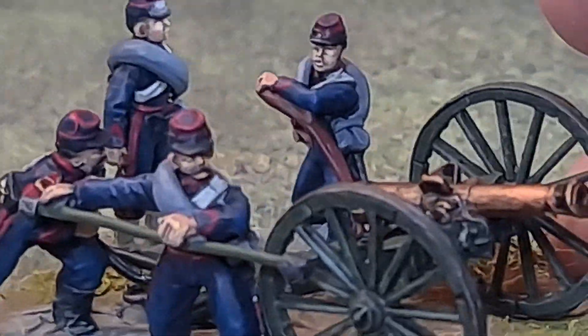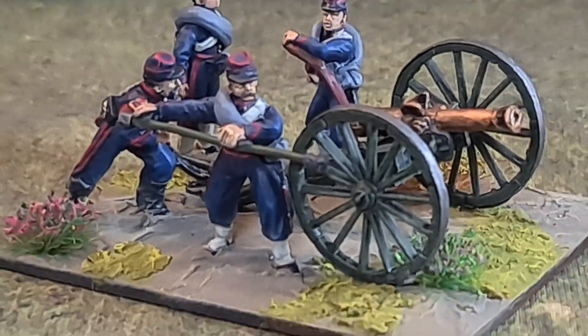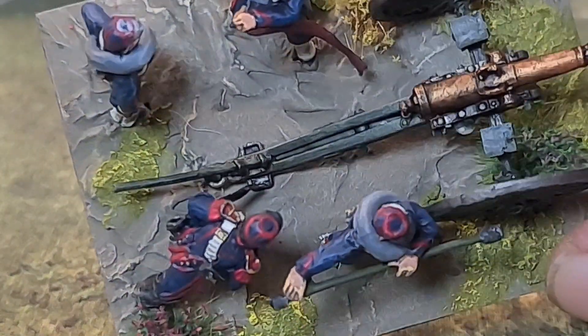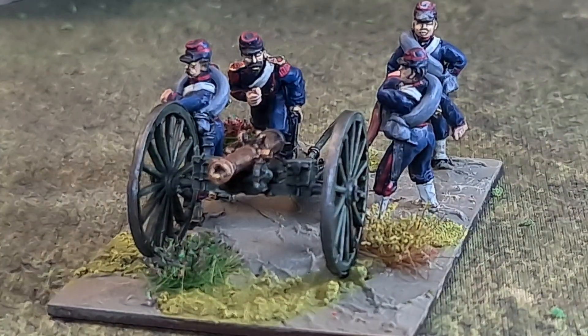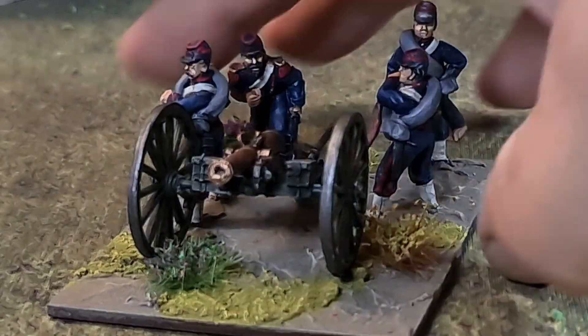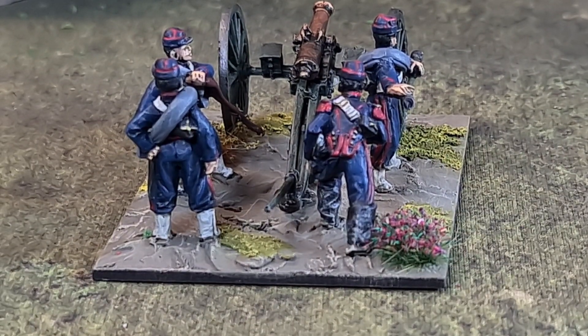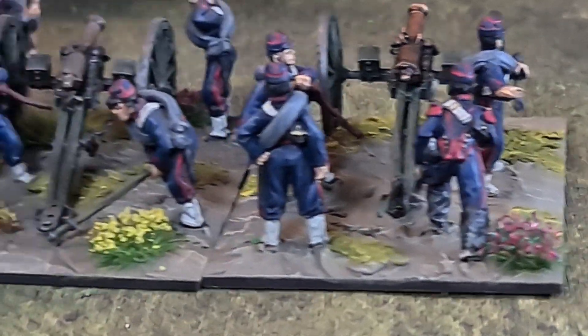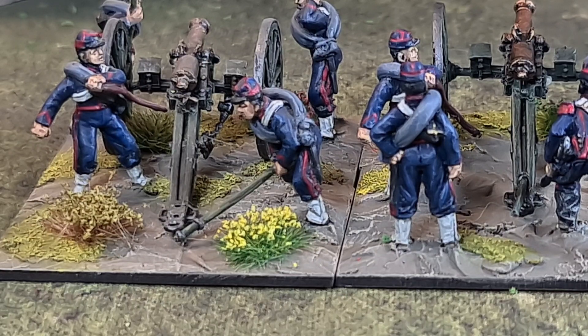I'll bring the other base up as well. The chap at the front is running out — I'm kind of restricted with the base size to fit everything on, especially with the trail spike at the end of the gun, which causes no end of problems fitting on the standard base. As I was saying, there's a slight issue with the same uniform as the Papal guns, so what I've done is on the back of the French guns I've gone with a red flower. The Papal guns have got yellow flowers, so that's quite a simple and hopefully elegant way of distinguishing the two on the tabletop — otherwise we'd have to get in close and look at the motifs on the belt buckles.